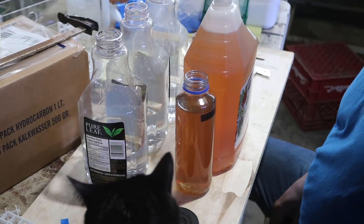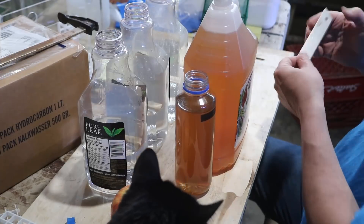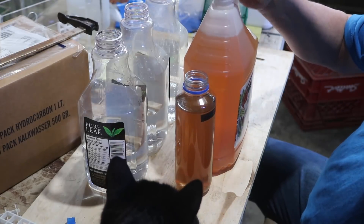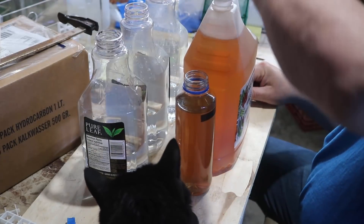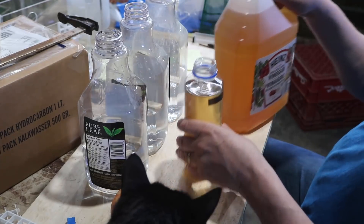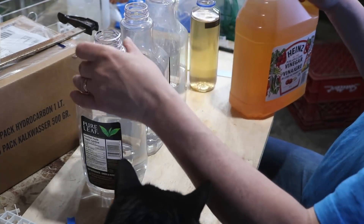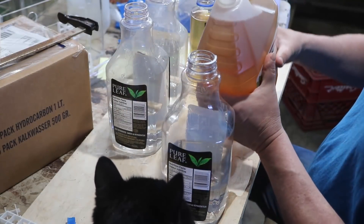Then you need dechlorinated water. That barrel you saw in the beginning is my water for when I'm setting up tanks that are a little bit more picky. It's RO water - it also runs through a carbon filter and is deionized. You don't have to go to that extreme. You can probably just use tap water with a little bit of dechlorinator in it and you'll be fine.